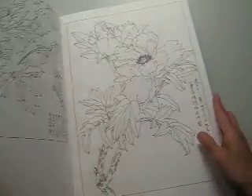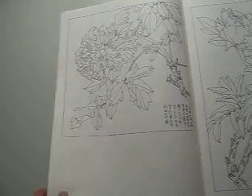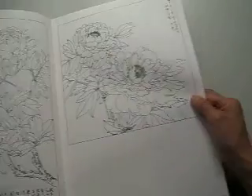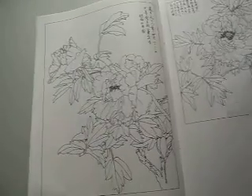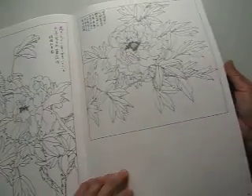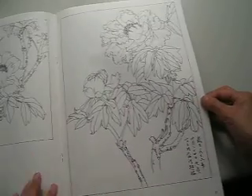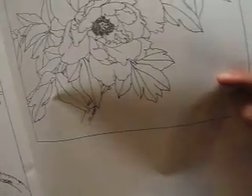If you want to have a really clear study of peony flowers — in all kinds of peony flowers and in their different periods of growth — this is a very clear and interesting book. You can definitely see very clearly its images: the leaves, the branches, and the flower heart.